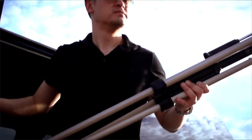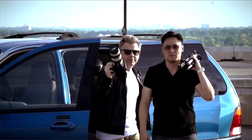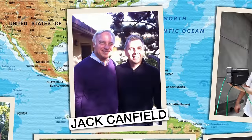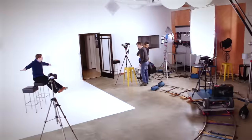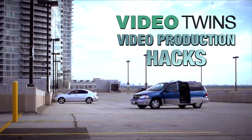When the world's top online marketers are looking to create videos that have real impact, there are two geeks at the top of their Rolodex. Meet Berman and Dean — the Video Twins. After working for some of the globe's most iconic broadcasters, Berman and Dean have taken the internet by storm and become creative leaders in the world of online sales and marketing videos. And now they're on a mission — a mission to help you make killer videos. Welcome to the Video Twins Video Production Hacks.